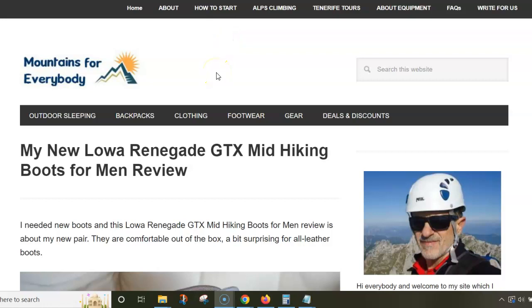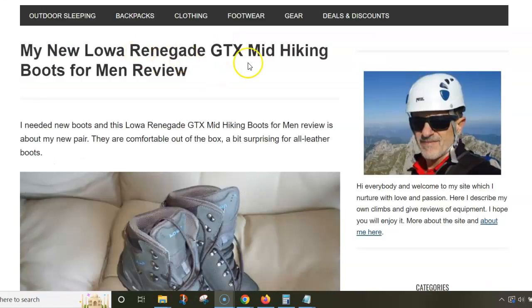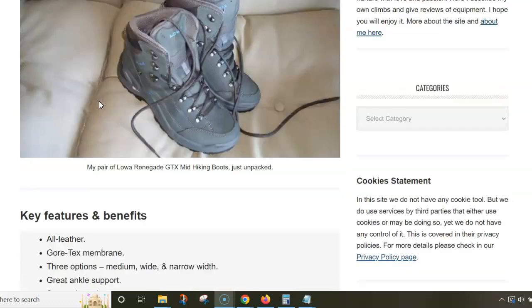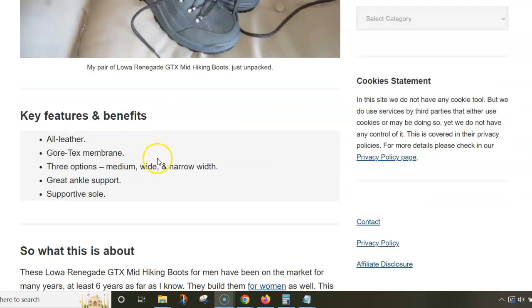This video is about my Lowa Renegade GTX Mid hiking boots for men. I'm using text from my site to show you some pictures — there is a link below the video so you can follow and read my detailed review. These are all-leather boots, but they also have a Gore-Tex membrane.